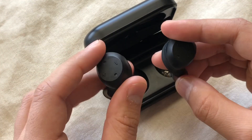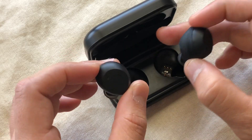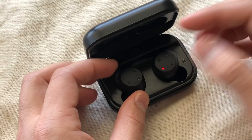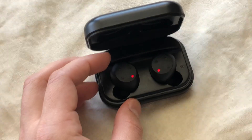For $70 or $80 I wonder if there's a better pair of earbuds out there, and I'm going to be testing a lot more in the near future so be sure to subscribe for that and leave a like if you found this video helpful. As always, thanks for watching.